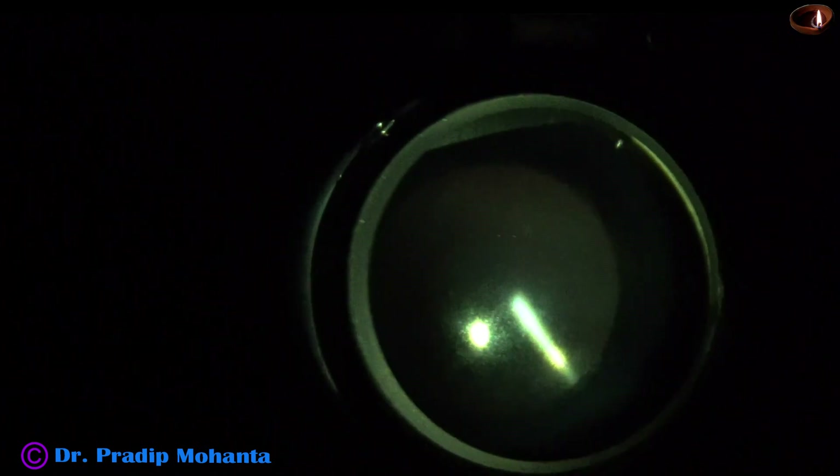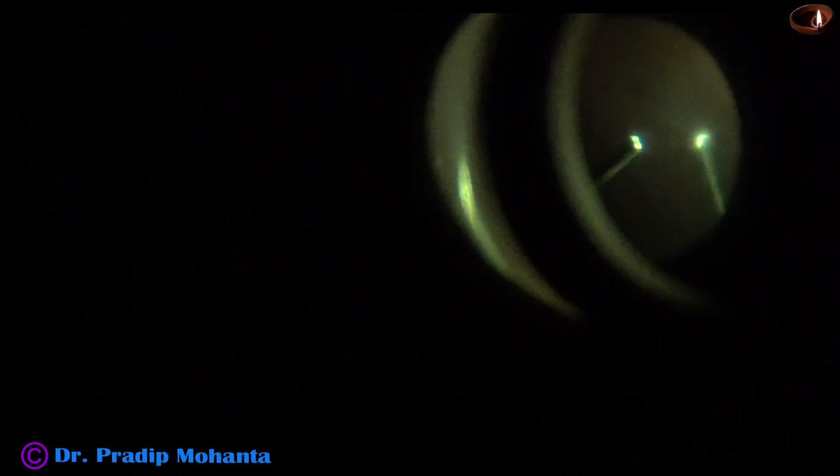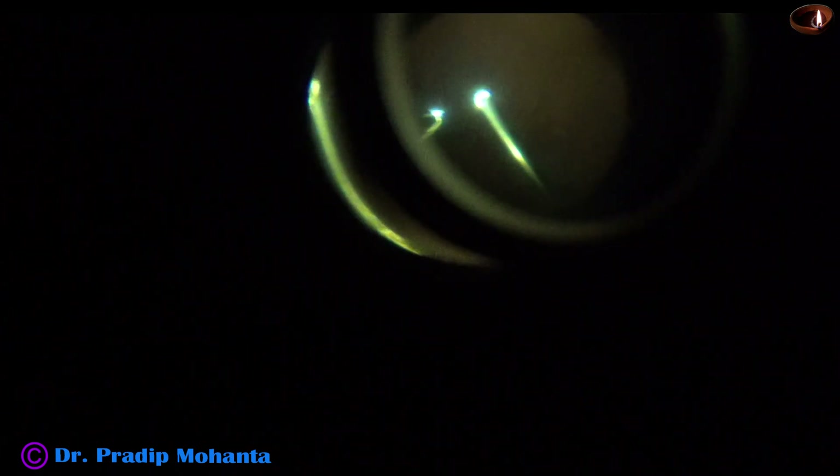After removing the piece, I did some more vitrectomy and checked if there is any small piece lying anywhere. Looks clear — no other piece is remaining. You cannot see the periphery well with this irrigating contact lens, so my plan is to do thorough indirect ophthalmoscopy after this surgery, after 2-3 days.